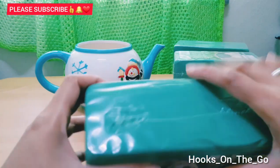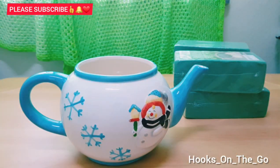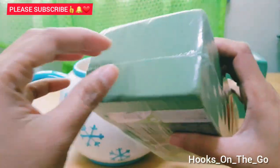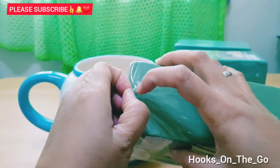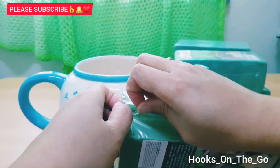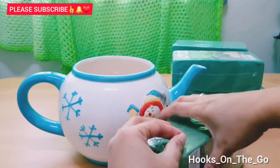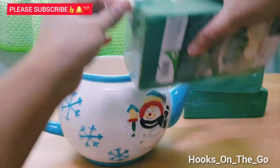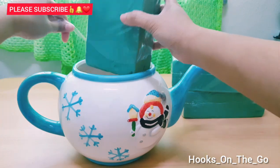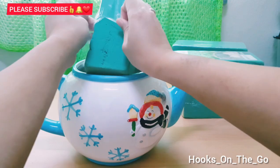So guys, without further ado, let's get started. First, what we're going to do is we will add this floral foam inside our pot.